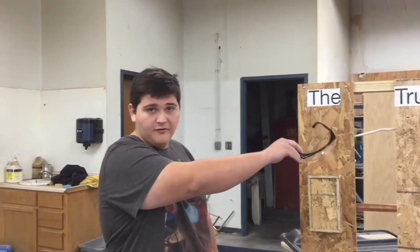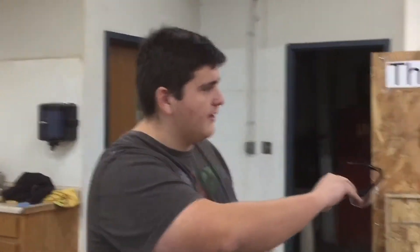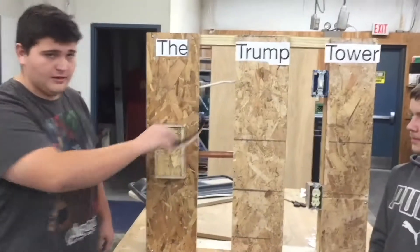Alright, today we're going to talk about the Trump Tower of Power on our mock wall. We're going to teach you first safety, and then we're going to go into detail about plunging into walls and all the boxes you should look out for.